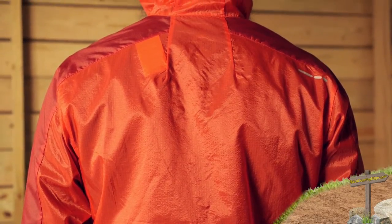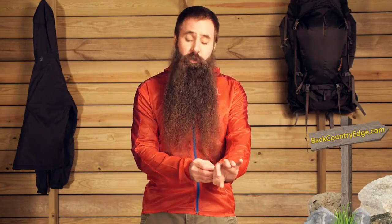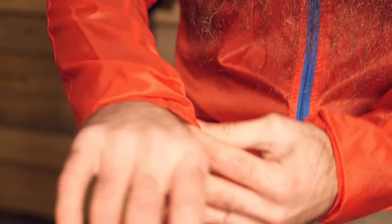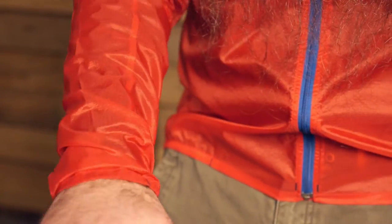Obviously you can wear other pieces over top of it. In keeping with that lightweight athletic cut, you do not have adjustability here at the cuffs, but you do have a little bit of elastic here that snugs those cuffs and keeps the jacket fitting nicely there at the sleeves.